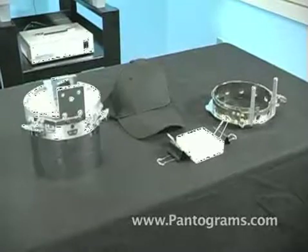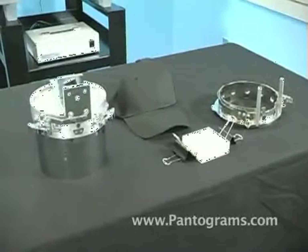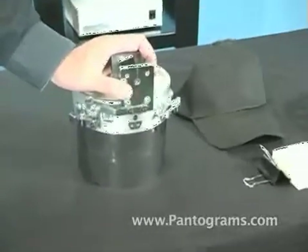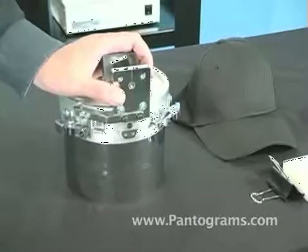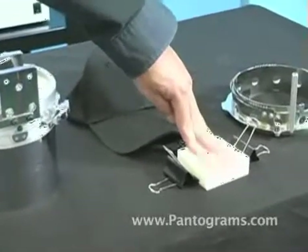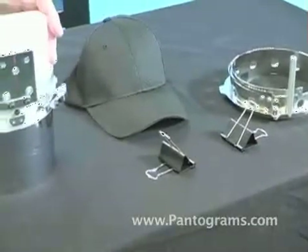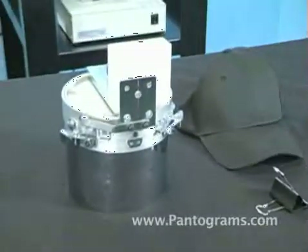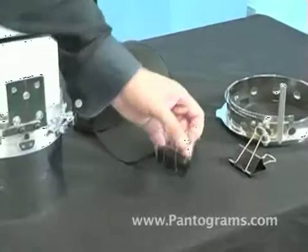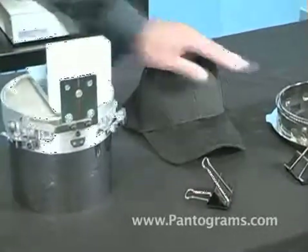These are all the materials we're going to use in order to set up to hoop a cap for the Toyota Embroidery Machine. The first piece is our cap gauge, which gets attached to the machine to hold the hoop while we're hooping a hat. We also have our plastic block, which seats into the cap gauge for it to adhere to the machine correctly. Next is our cap hoop, and finally two binder clips to help secure the hat to the hoop frame.